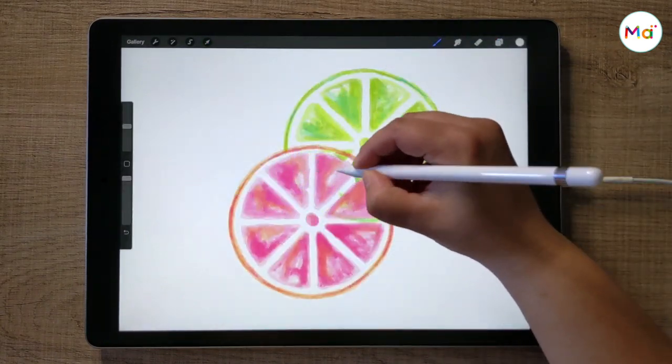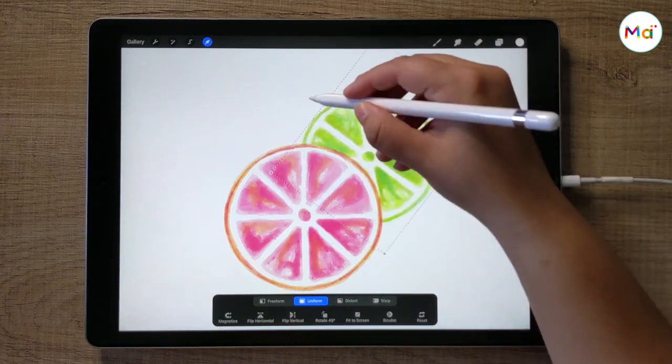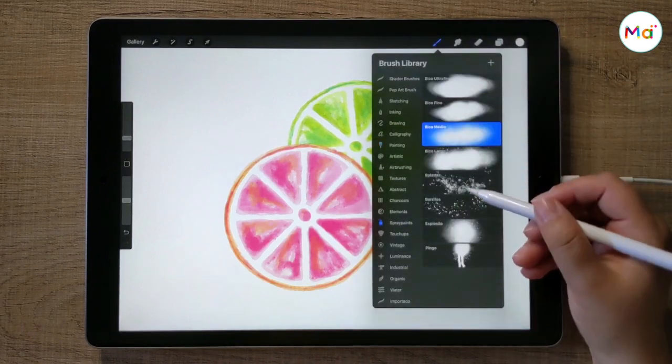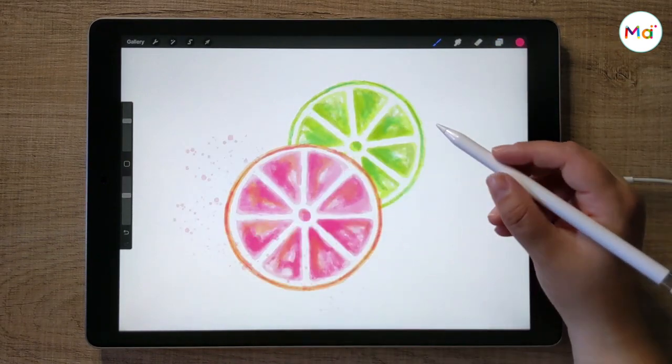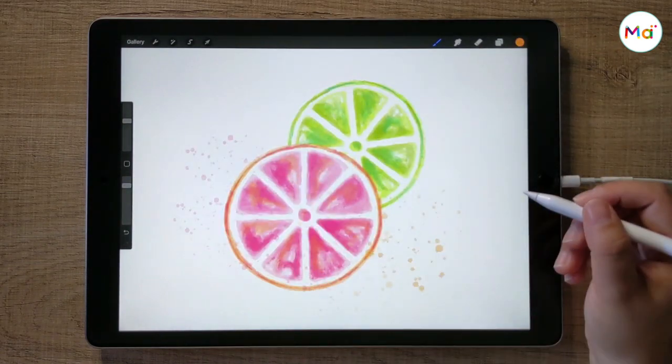To finish, let's arrange the two lemons and then create a splat effect, like wet paint. Under the brush menu, select spray paints and then the splatter brush. Now I just add some splatters to create a nice effect of wet paint, which is a very common technique used in watercolor art.